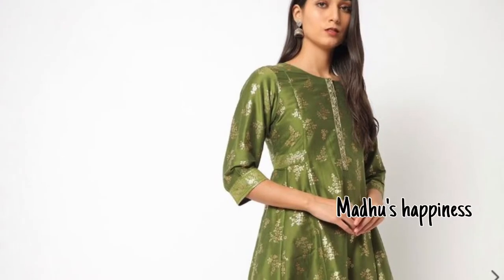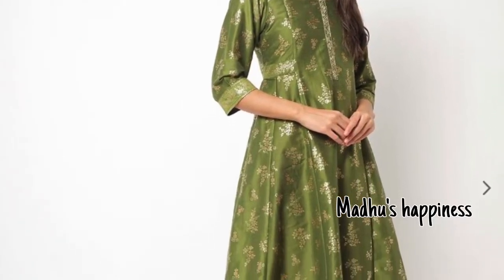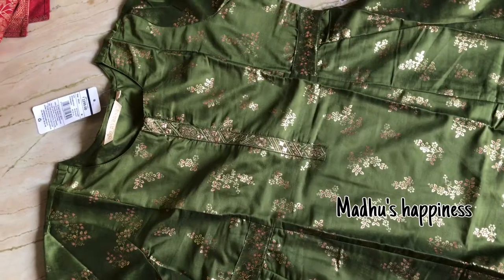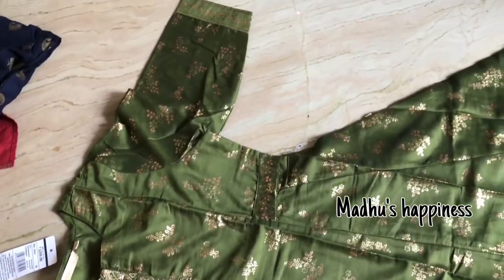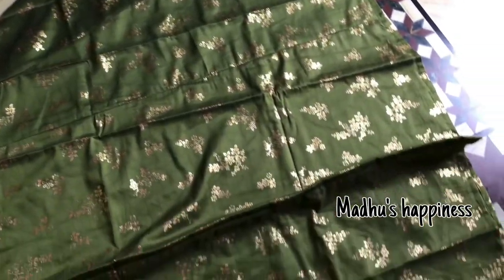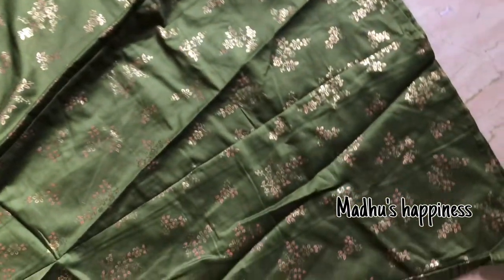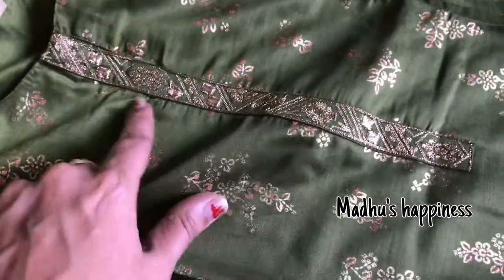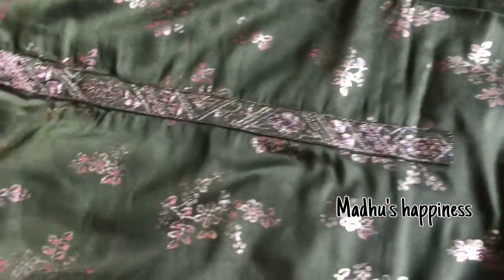This kurti is a good olive green festive party wear. It has a foil print and a flower bunches pattern — the look is very good. There is a good umbrella cutting with a flare as well. Overall a very good one.